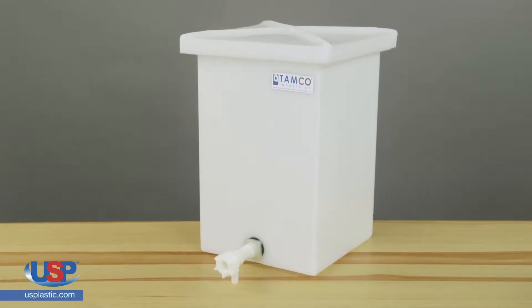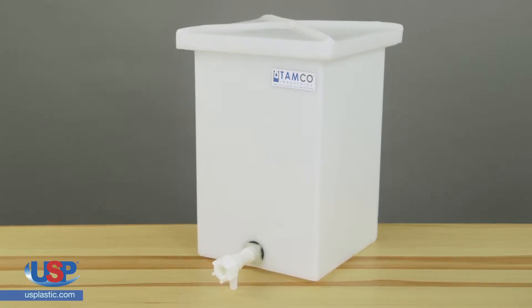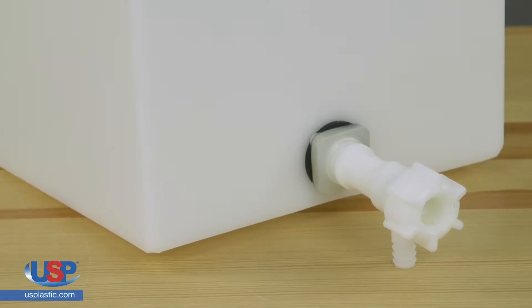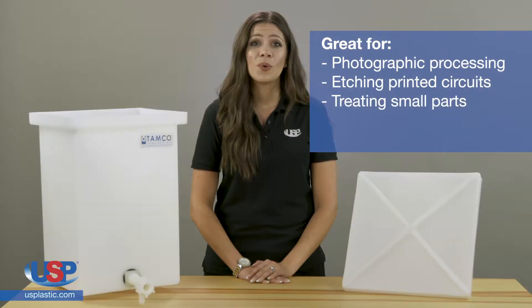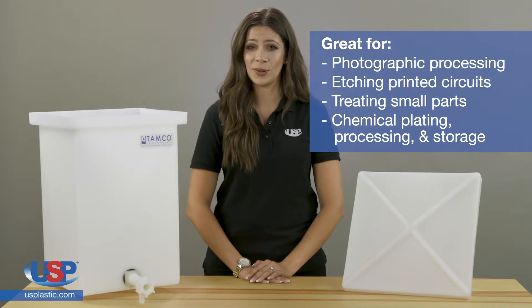TAMCO heavy-duty polyethylene tanks with internal flanges and spigots can be used for many different processing applications. Smaller sizes are excellent for tabletop operations such as photographic processing, etching printed circuits, and treating small parts, while larger sizes are great for many chemical plating, processing, and storage applications.